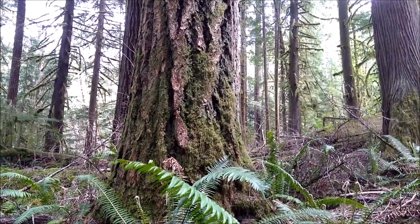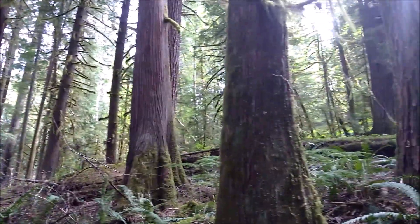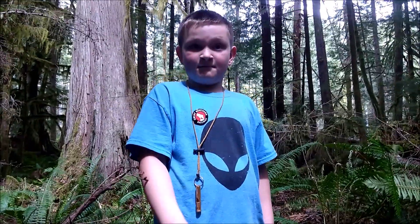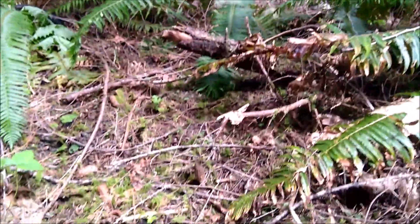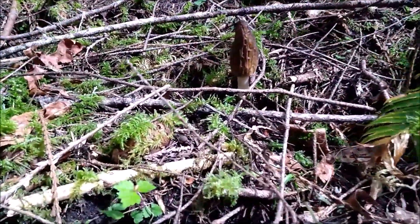Here in the midst of Douglas fir, probably 150 years old, western red cedar, stump, and sword ferns — still coming up with these Morcellas.